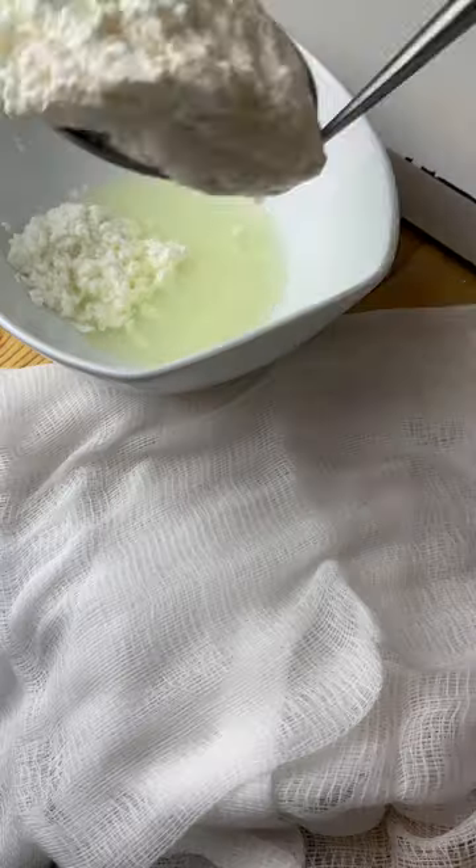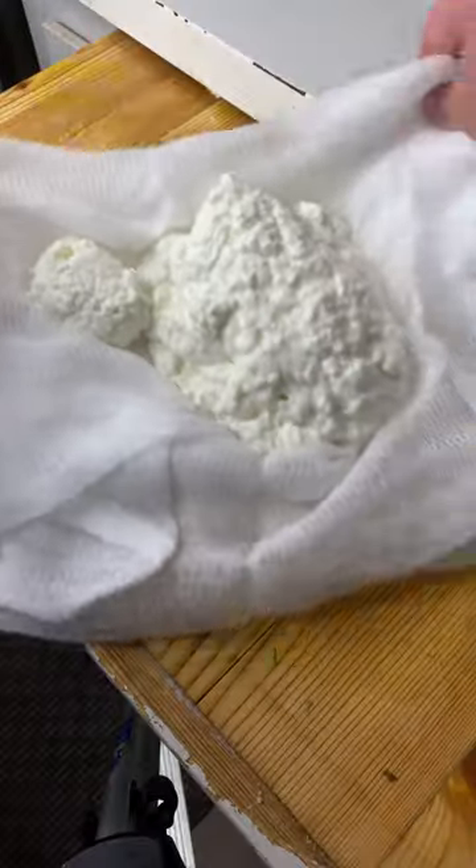This will clump up the milk, which you want to scoop out. Take your clumps and load it on a cheesecloth. You want to drain out all the liquid, which is called whey — and I'm not talking about the protein powder.